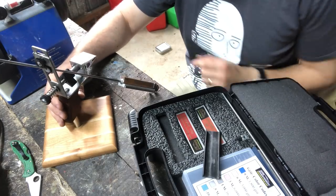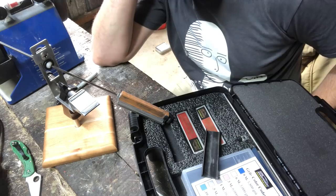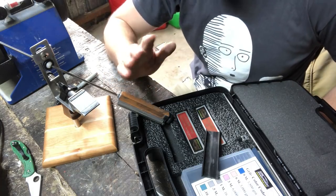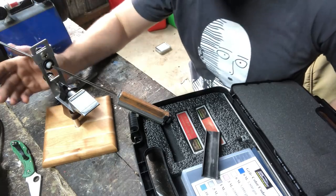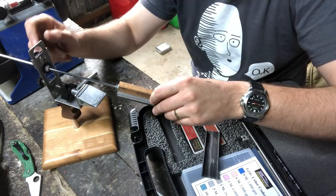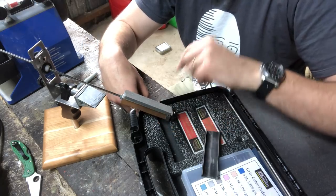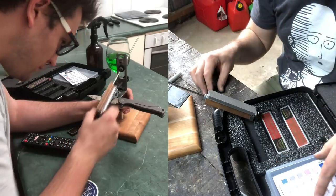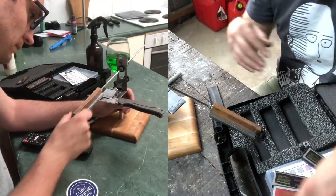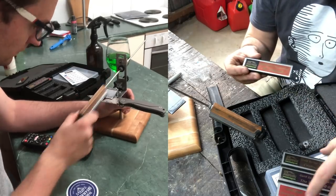Next is the KME system. There's a bit of a trinity: the Wicked Edge, the KME, and the Viper Sharp. These are like the Lansky but much more precise and more expensive. The same basic principles apply — a rod, a clamp holding the knife, and an angle chosen by sliding up and down. But the KME allows much more precision, the stones are higher quality and larger, and everything is done a little quicker and more steadily. The general quality is immediately apparent.